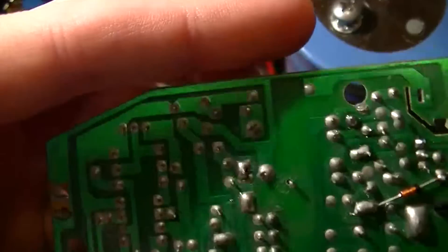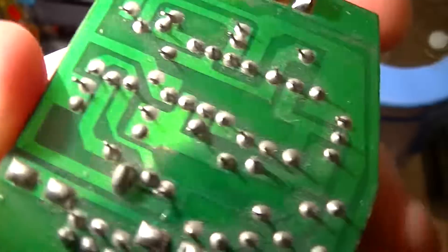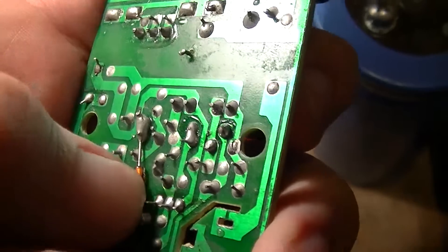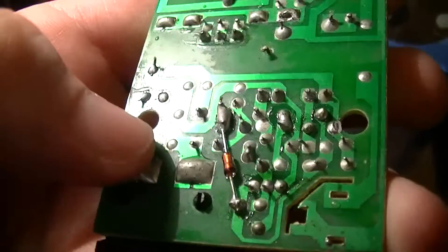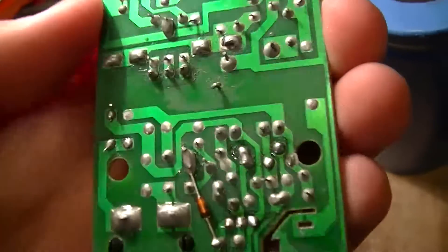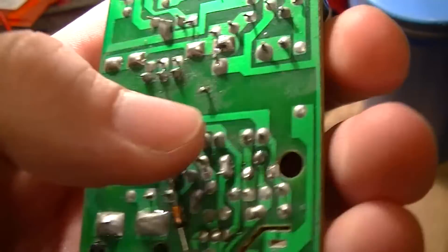It does look like at least most of this is wave soldered, although there is this glass package diode — might be a clamping diode, might be a logic diode, don't know — but whatever it is, it's not a high-power application.